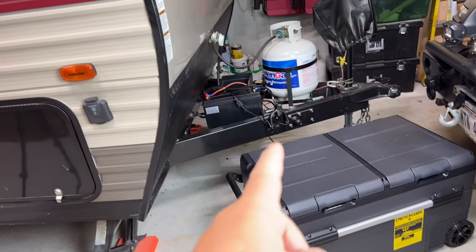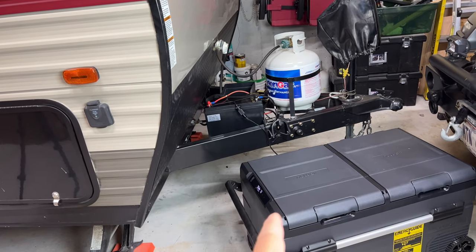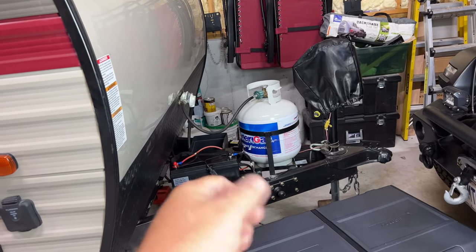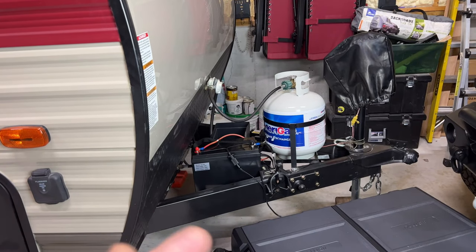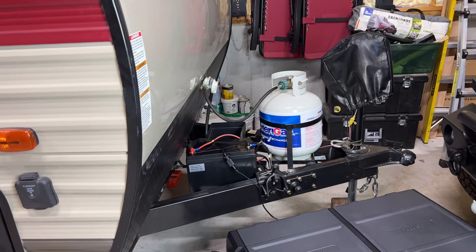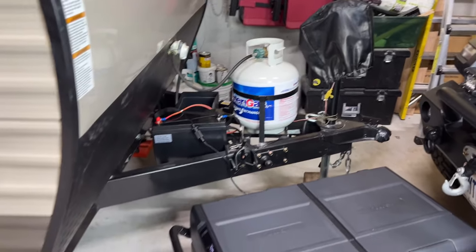This thing runs everything on my camper wonderfully — I have everything on at the same time right now, running this portable fridge outside. I love this battery; I think it's going to be great. I'll get a case where I can mount it on here properly and we'll be good to go. Thank you guys for watching Woodsman Adventures — I'll post a link below where you can pick one up. For $499, if you compare it to all the other brands, this is one heck of a deal, and with a 10-year warranty, you can't go wrong. Click the thumbs up, subscribe, catch you on the next one — ride on.